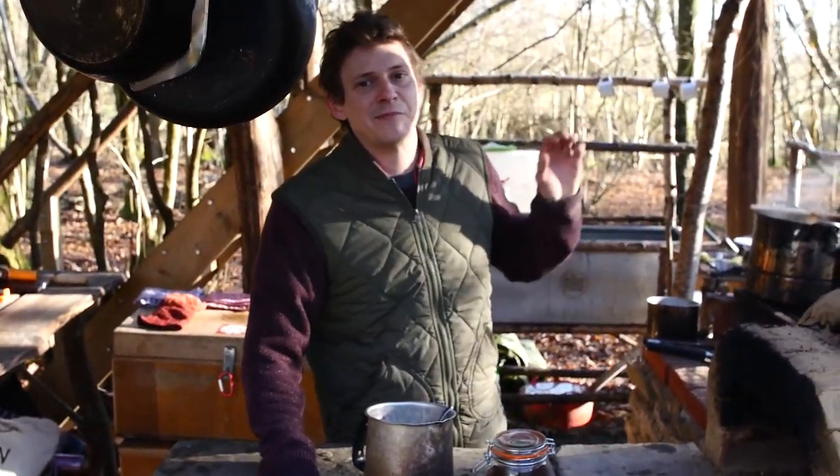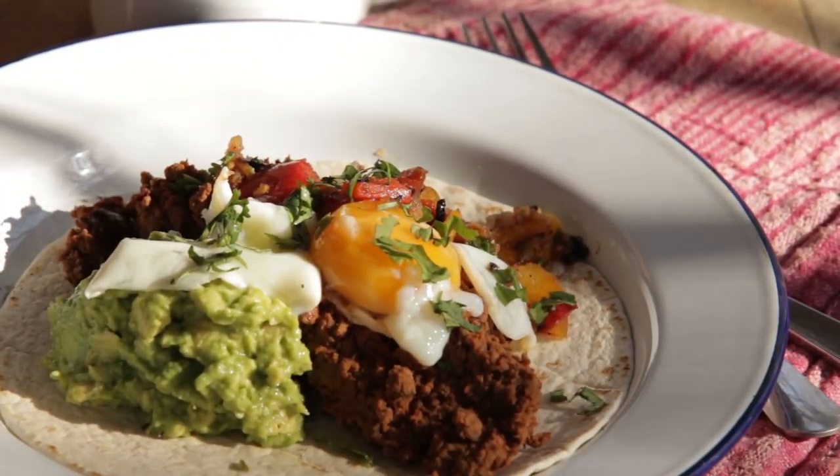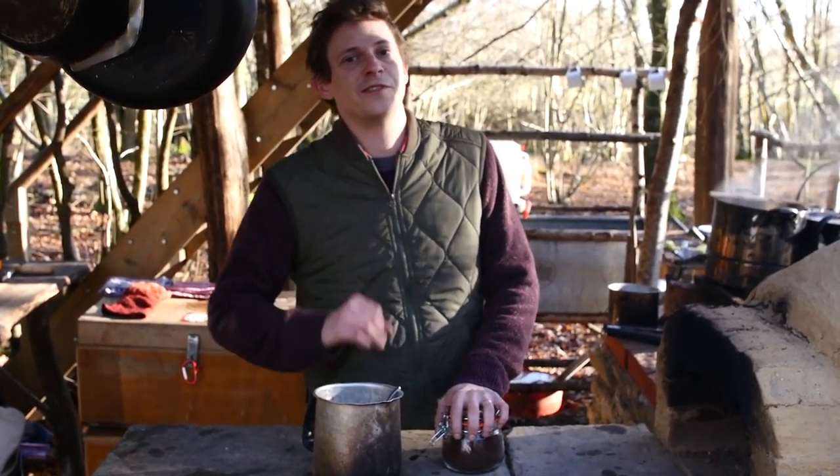Morning, we're down here at Hunter Gather Cook. First things first, we're going to get some breakfast on the go. We've got some huevos rancheros, but before that we're going to make some proper coffee and I'll show you a nice little campfire trick to make perfect filter coffee.